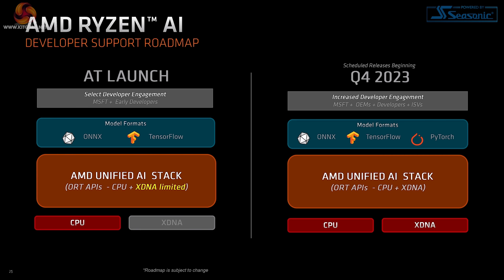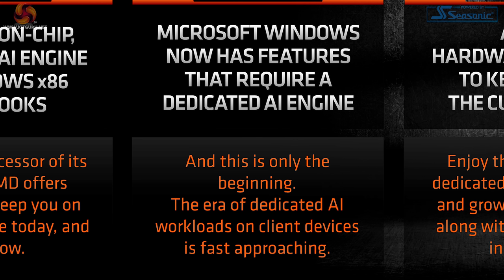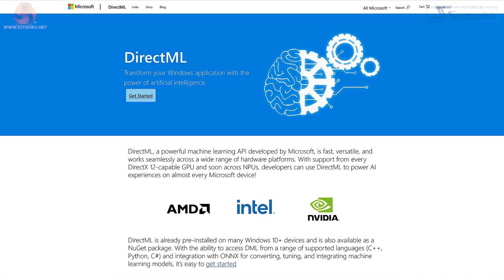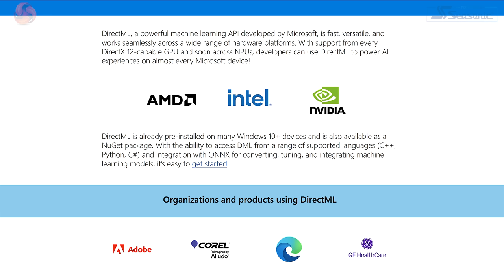AMD is talking about their developer support roadmap — at launch you get some features, and by end of year there'll be more. Microsoft Windows now has features that require a dedicated AI engine, and AMD claims theirs is the only on-chip dedicated AI engine in Windows x86 notebooks — a bold claim. The glue holding this together is Microsoft DirectML, supported by AMD, Intel, and NVIDIA. DirectML is similar to DirectX — it's an API for machine learning.